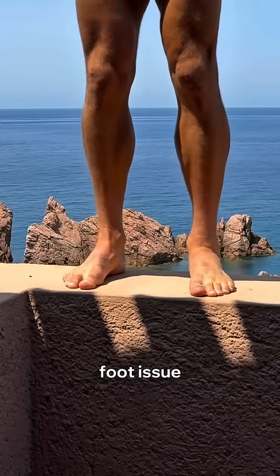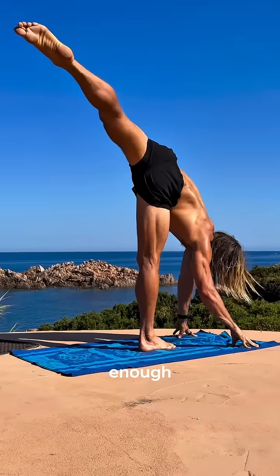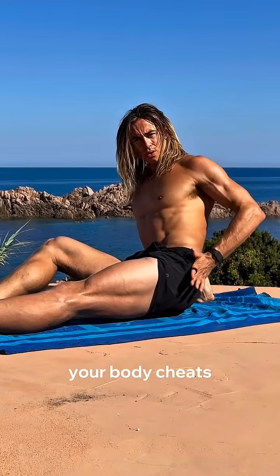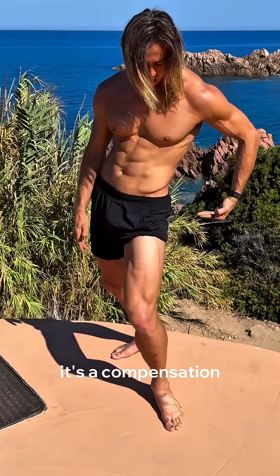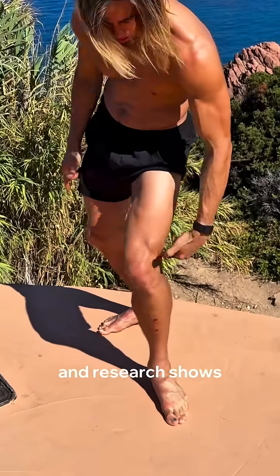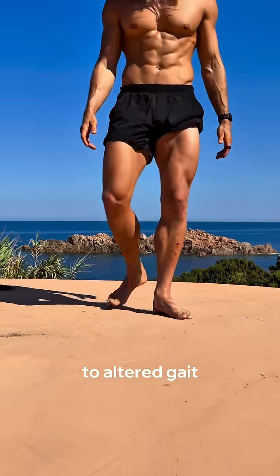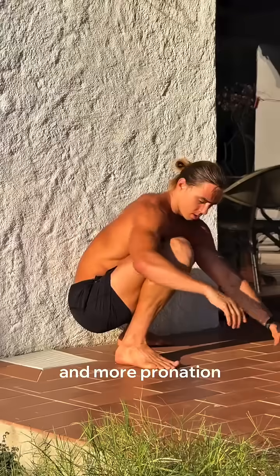Duck feet aren't just a foot issue. They're often a sign that your hips don't have enough internal rotation. So instead of moving from the hip joint, your body cheats by spinning your feet out. It's a compensation, not a solution. Research shows that limited hip internal rotation leads to altered gait, poor squat mechanics, and more pronation at the foot.